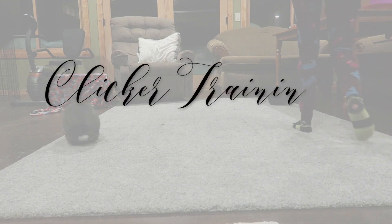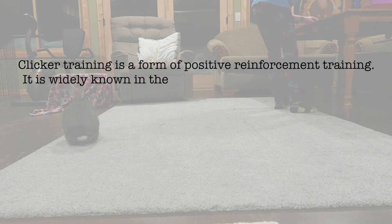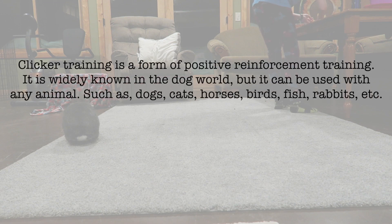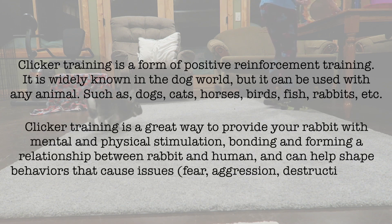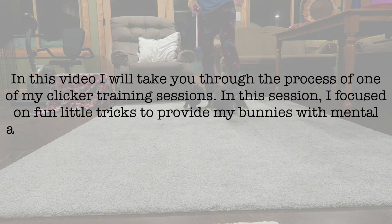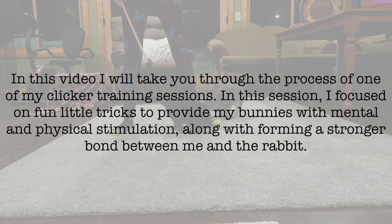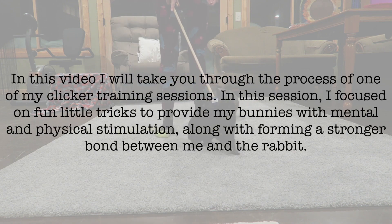Hey guys, this is Hailey from OneOnRabbits.com and in today's video I thought I would take you through my clicker training routine. Obviously each clicker training session is going to be very different depending on what tricks or skills I'm working on, but I thought it'd be fun to take you through kind of what I do and then almost critique myself so that you guys are able to see what I did wrong and what I'd want to improve on. I find that this is super helpful for me when other clicker trainers do this — I learn a lot from it, so let's go ahead and get started.